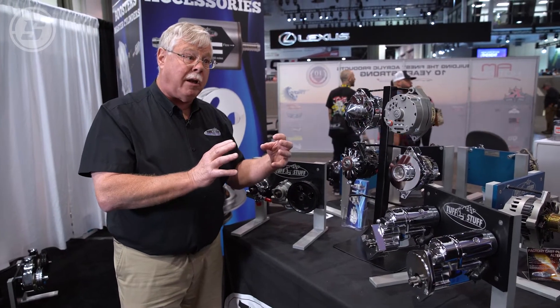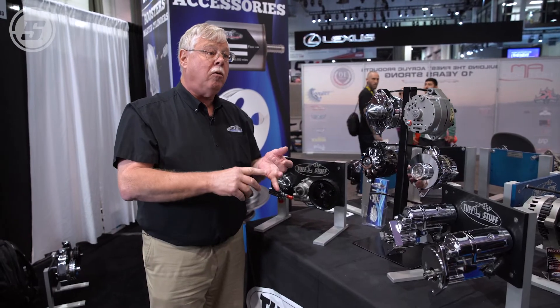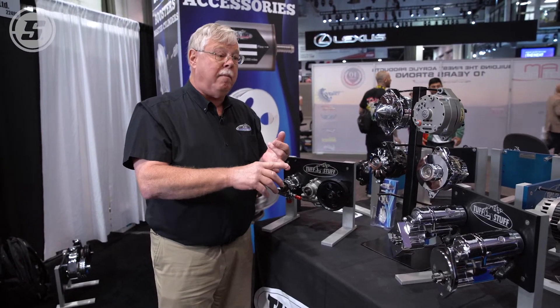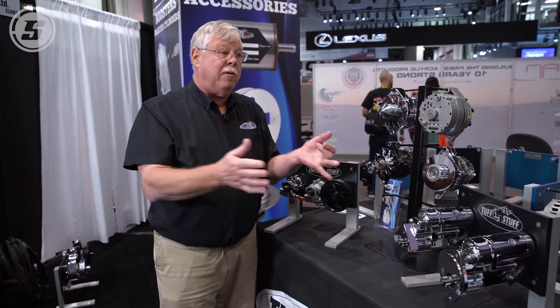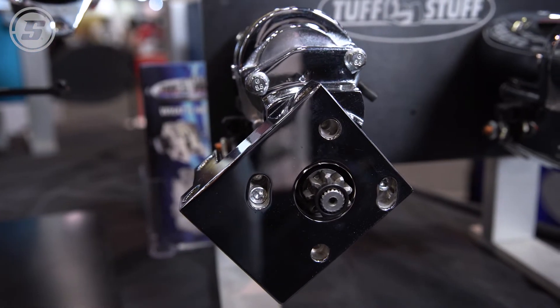They're a lot physically smaller and they're indexable. So if you have a deep oil pan, or if you have headers, or maybe you put a motor in a different vehicle where you have no clearance, these in a lot of cases give you way more clearance.